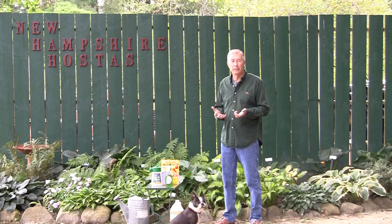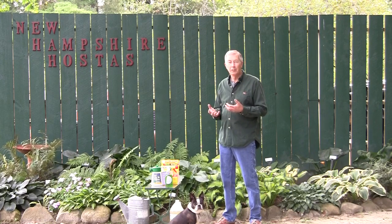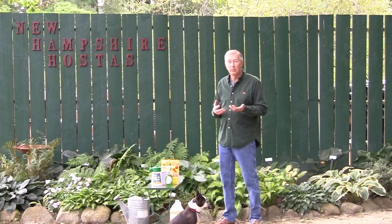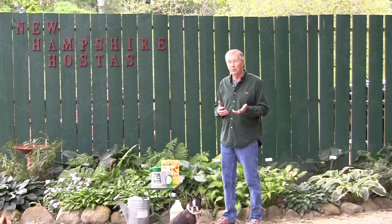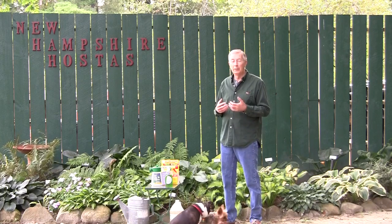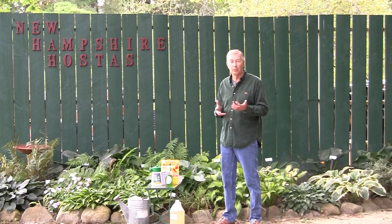Now I'm here in New England and I have a certain species of vole and two species of mice. But whether you're in southern Alaska, northern Maine, down south in Georgia or northern Florida, it doesn't matter. You may have a different species of vole, a different species of mouse, but they are all related. The vole is actually in the mouse family, but is distinctly different.